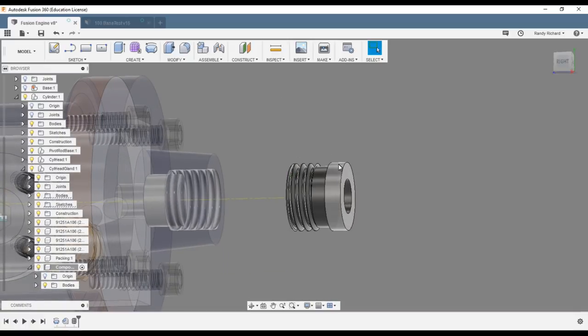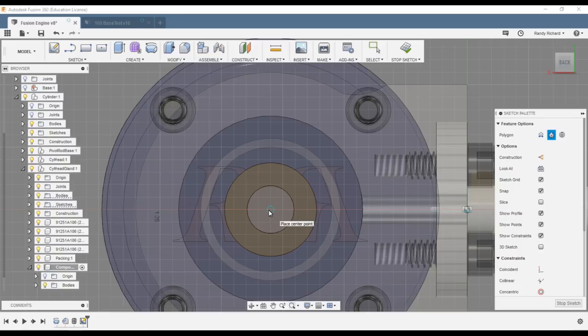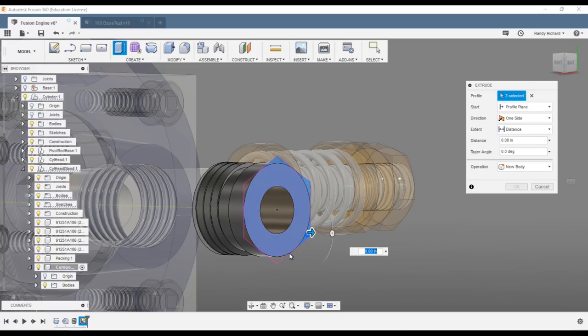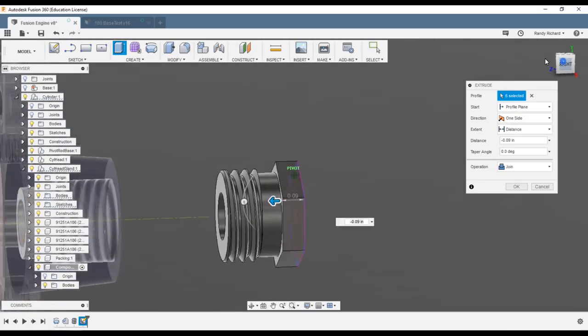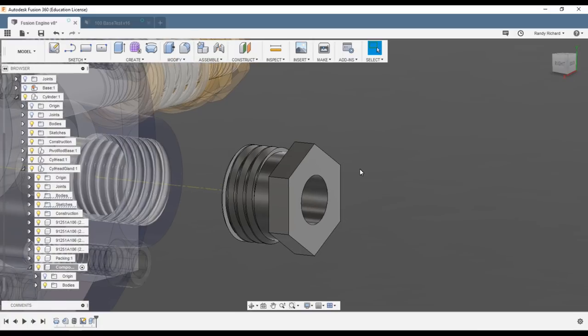Now we're going to add the hex. Create a sketch on the end, sketch a polygon — circumscribed circle, six-sided. Select the center and out to the edge, which would be three-eighths. Stop sketch. For the extrude, select the six little corner areas, do a join — I want it all one piece — and bring it down to this edge. Say okay. Now it looks all one piece with a smooth surface.